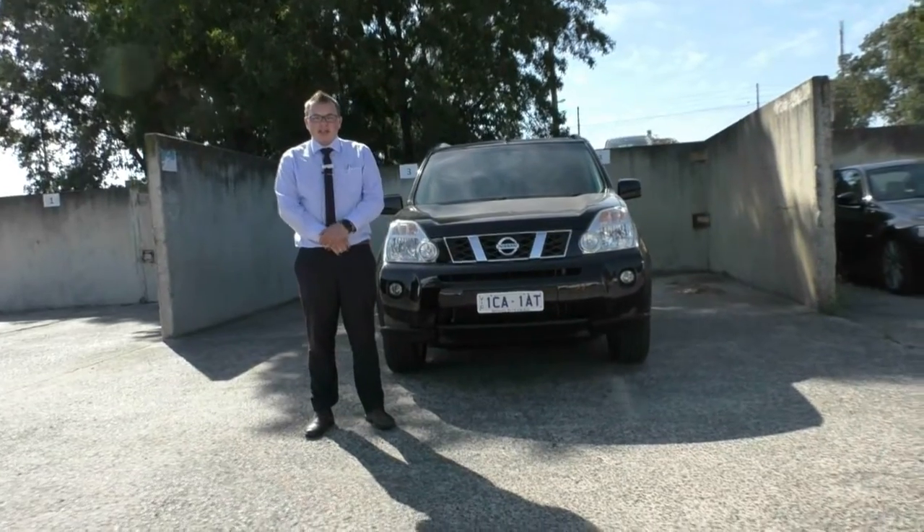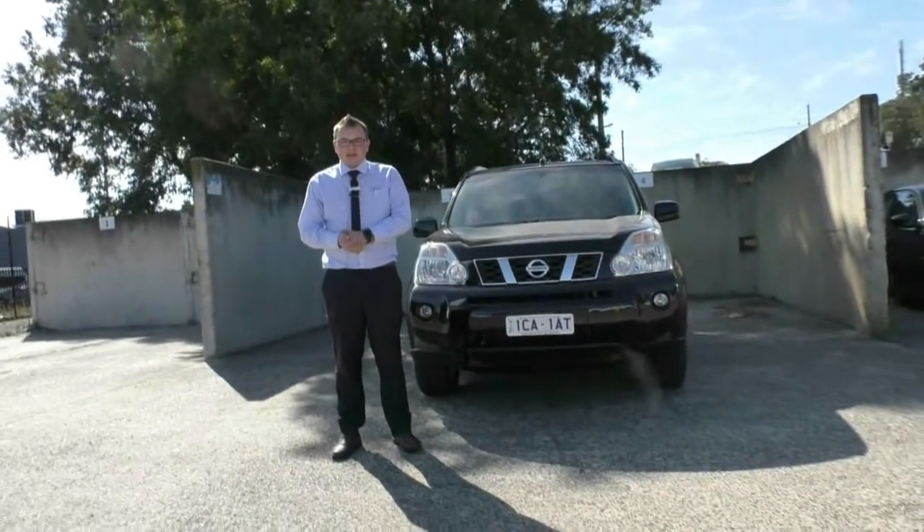Hi guys. Welcome to Berwick Mitsubishi. My name's Matthew and I'm here to show you around this 2010 Nissan X-Trail.